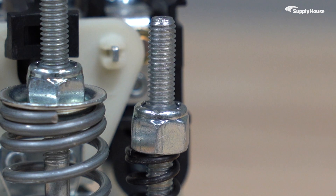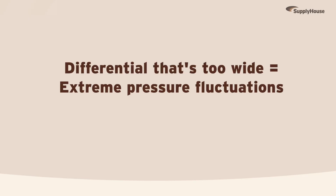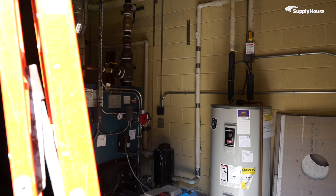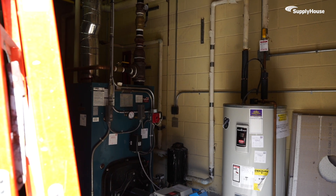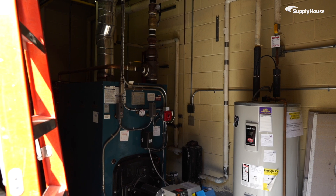Note, there are very few cases that call for adjusting the differential. A differential that's too wide could lead to extreme pressure fluctuations, and a differential that's too narrow could lead to short cycling. So it's usually best to consult with a professional on what's best based on the equipment and application.